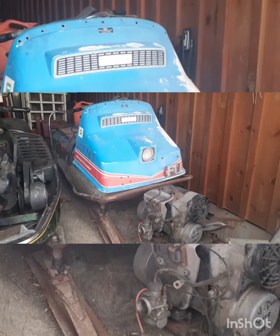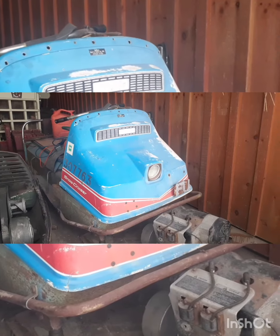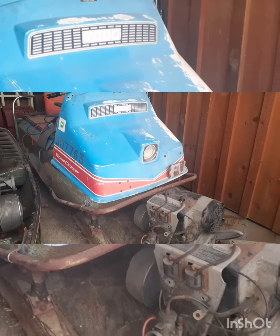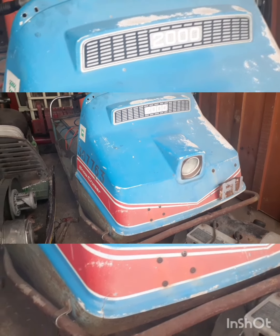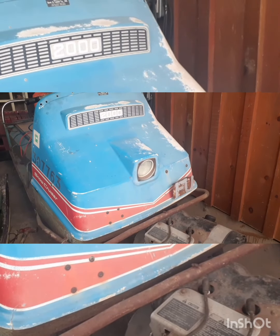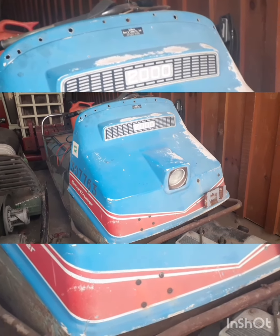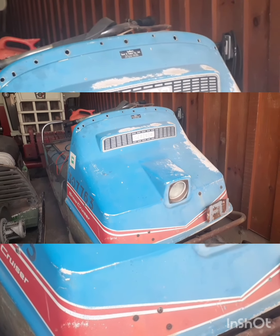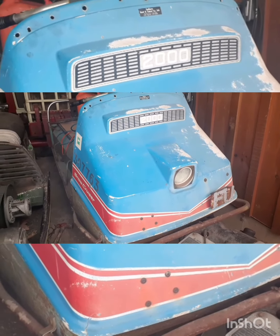I figured I'd do a video on this 1960s/1970s snow cruiser. I got a lot of people asking me if it's for sale, and it's not — it's actually my dad's. We got it off a neighbor; it was basically a trade. We traded a snowmobile and got this. So let's take a look at her.